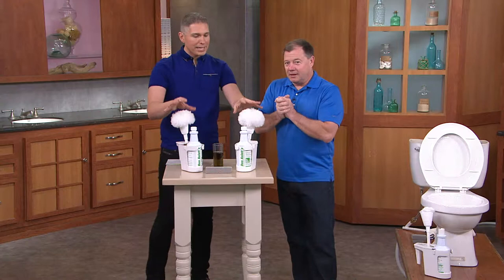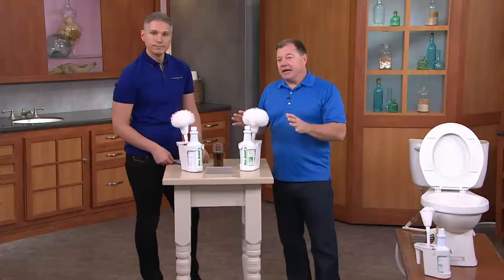Tell me what makes this cleaner so different. First of all, it's the formula. We know that there are people watching in Maine, Florida, Hawaii, Alaska, California. If you go to a typical grocery store to buy a toilet bowl cleaner, it's not going to work in all 50 states, because every state has different minerals in their water. Our company cleans in all 50 states, so we have to have a cleaner that works across the board, and that's exactly what we're bringing to the QVC customer.